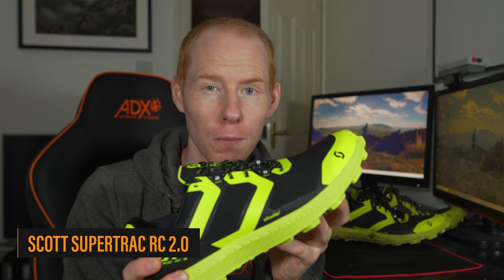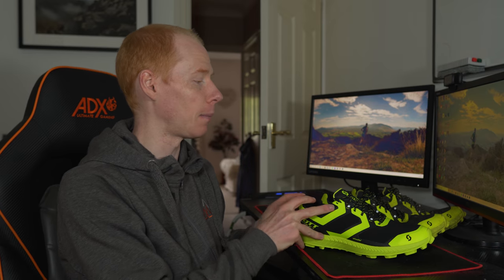Hey guys, welcome back to the channel for a very special trail running shoe review. We're looking at the Scott Super Track RC 2.0 — it's a 500-mile review, so it's going to be a little bit off the cuff. I want to look at what the shoe is like out of the box, at 60 miles, then at 500 miles. We'll look at the wear on the bottom, how the upper is holding up, and just why I keep coming back to this shoe for all of my trail and sky running races.